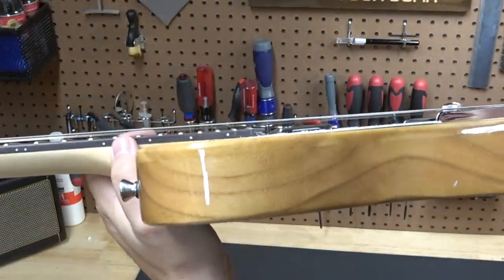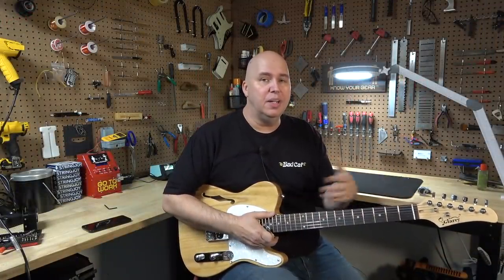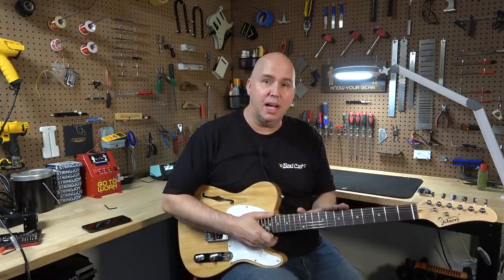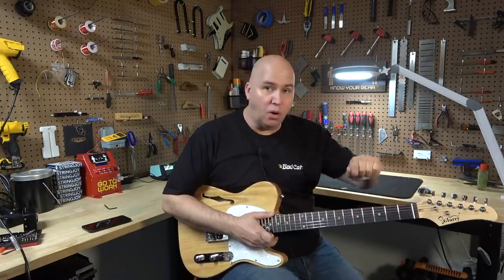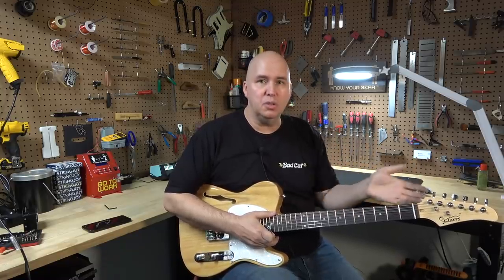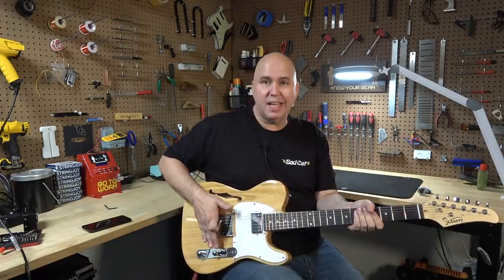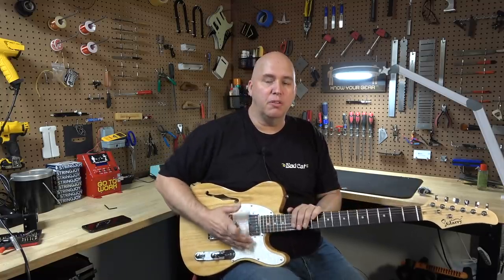The action on this guitar was extremely high. The strings were loose, and tightening them down actually didn't improve it — it made it worse. The reason the action was high was because the truss rod wasn't tightened at all; it was perfectly loose. Two full turns on the truss rod corrected most of that, and then lowering the saddles on the bridge helped the rest of the way to get the action to a more playable state.